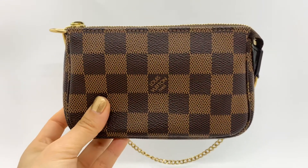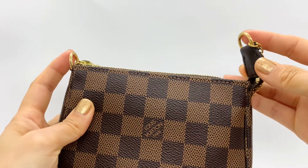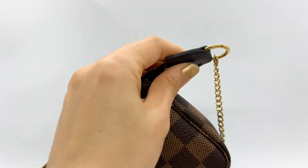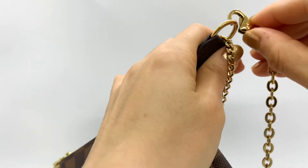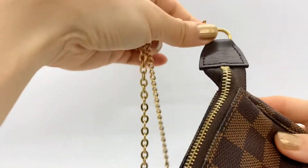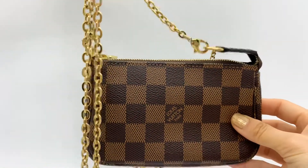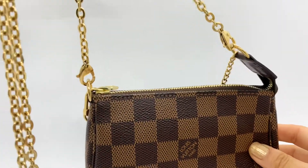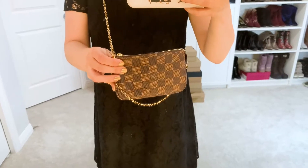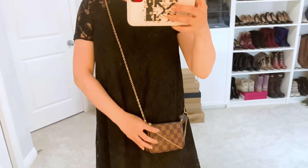Or if you have a longer chain or longer strap, like myself, you can attach that to the D-rings on both sides. It doesn't have to be from Louis Vuitton — mine is, but you can use any kind of longer strap and attach it to this little mini pochette and carry it as a crossbody or shoulder bag. Here's a little demo: I just attach the longer strap on the mini pochette and wear it as a little crossbody, like that.